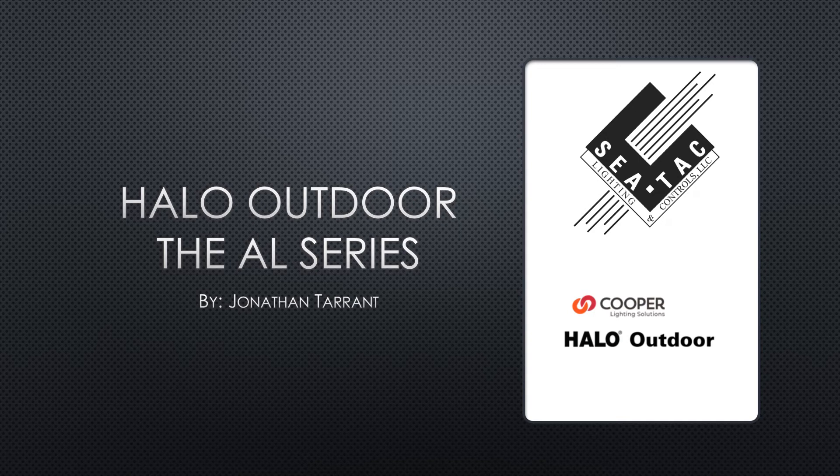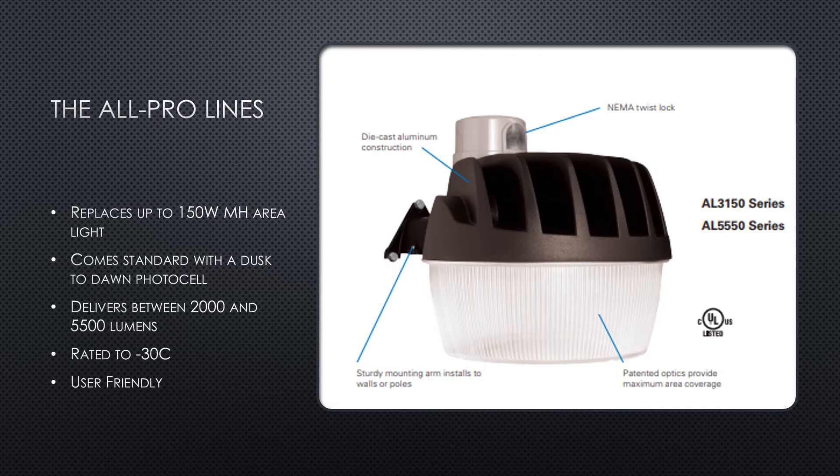Hello, and welcome to this edition of SeaTac's Lowdown While in Lockdown video series. Today we'll be talking about Halo's Outdoor AL series of fixtures. The AL series is a family of outdoor area lights available with different product lines.